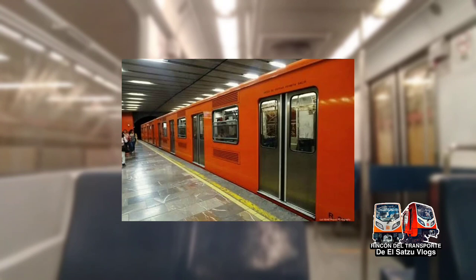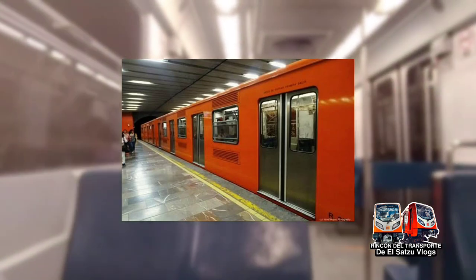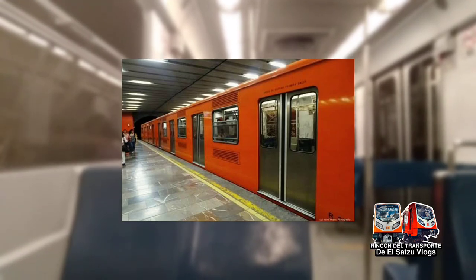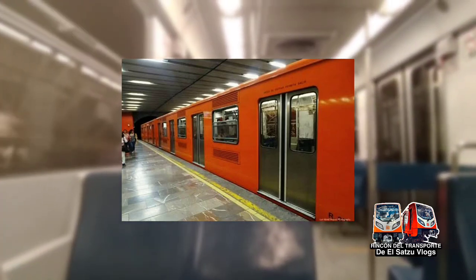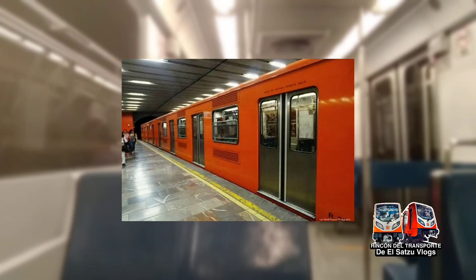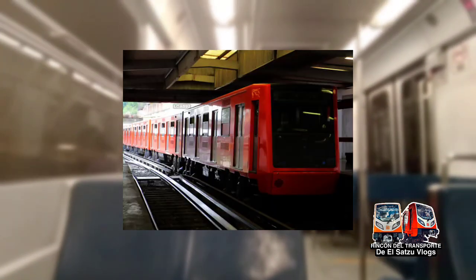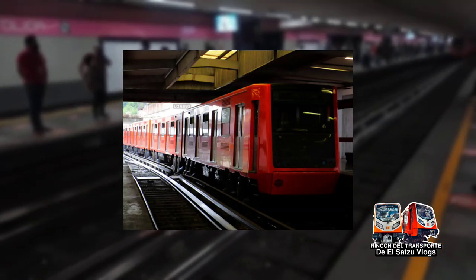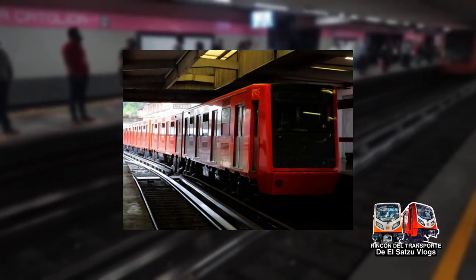Es el tercer modelo de tren sobre neumáticos en el cual se utilizaron asientos de color azul, después del MP-68 y los N-M73 en estado original. Su diseño es diferente, ya que posee tonalidades de colores distintas; todo el interior está pintado y remasterizado en color gris Oxford, incluyendo techo y motoventiladores. La alarma de cierre de puerta también es distinta, ahora con pausados sonidos.